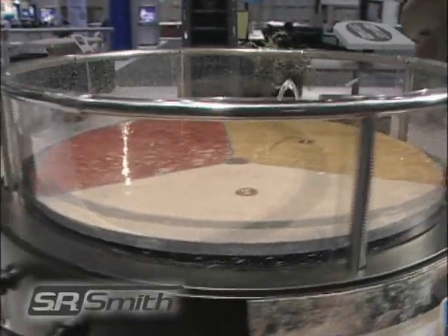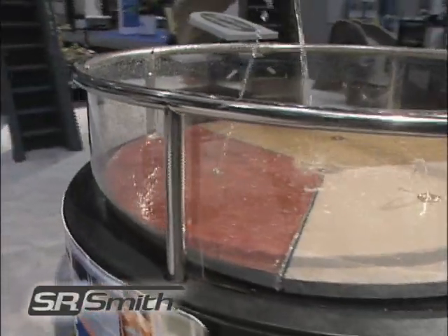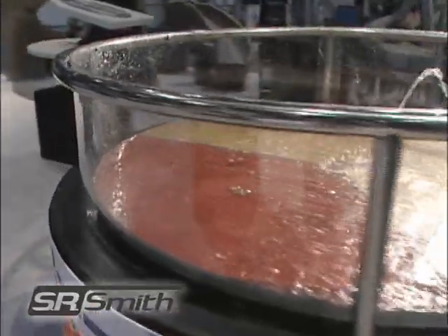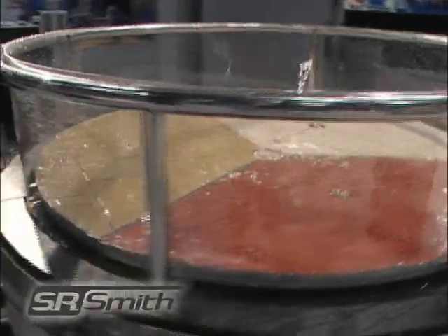Turn some splash into cash with our new wet deck backyard splash pad. Wet deck can be a great complement to new pool construction or existing pool remodels, especially if you're looking to add a unique water feature to the design.